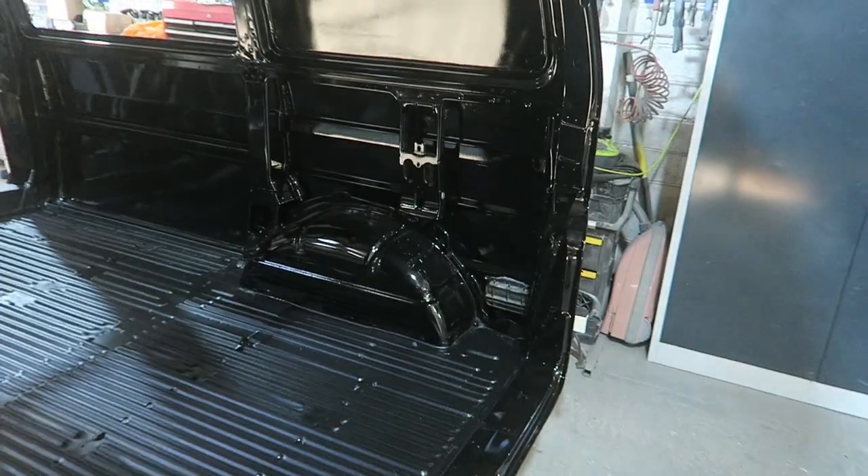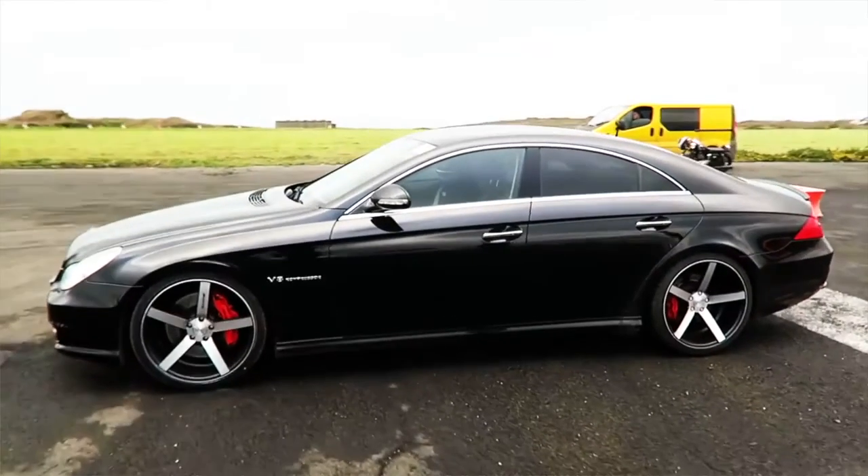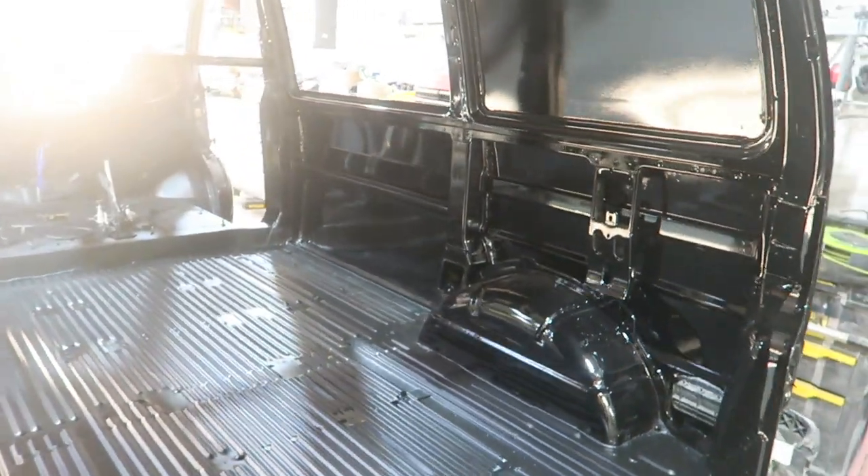My Audi A5 Cabriolet outside is black. Most of my cars that I've had in my time — my GTO, my Merc AMG — they've all been black. This T4 came up in white, and I was like, well, eventually I want to get it painted.